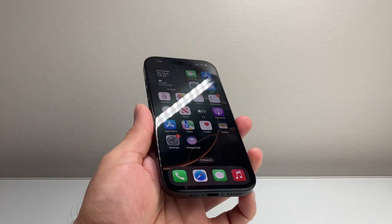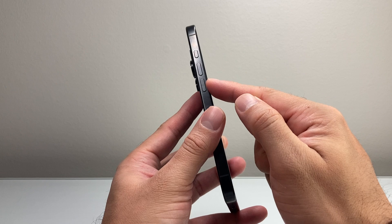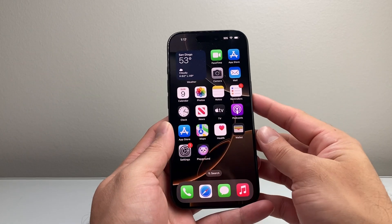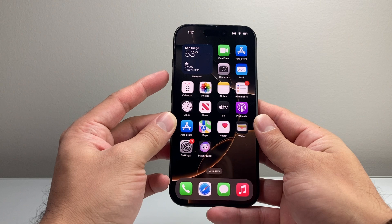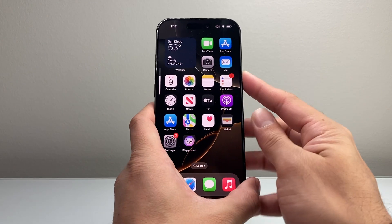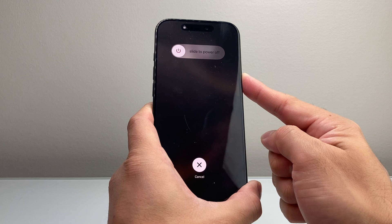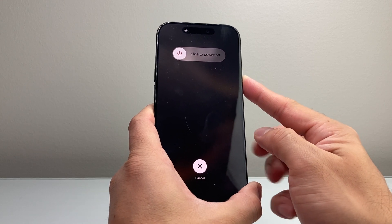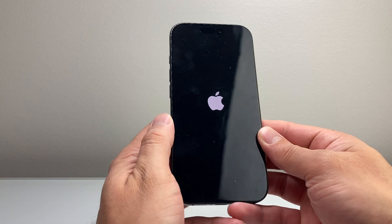Once you've cleaned up, try this method: quickly press and release volume up, quickly press and release volume down, then hold the side button until the screen goes completely black and the Apple logo appears. I'll do volume up, volume down, then hold the side button just like that. Keep holding until the screen goes completely black without touching the screen, then wait for the Apple logo to appear before letting go.